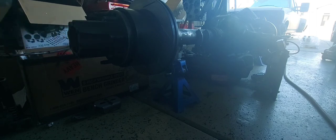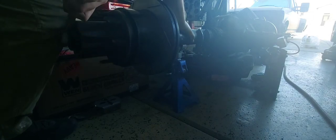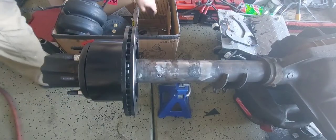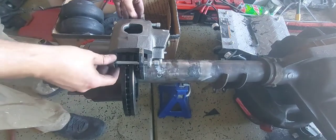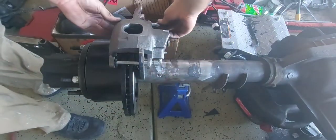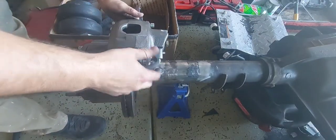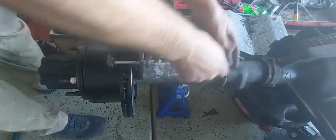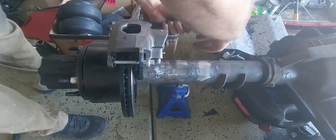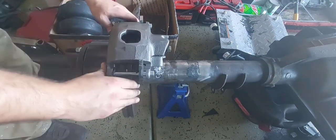Make sure it's 65 foot-pounds — one, two, three, four, five, six, seven — there we go. Now we can throw our caliper back on and slide it around just like that, put your pins in all the way through the caliper and set on there. Back it's lined up — go ahead and tighten these guys down into the bracket and snug them down.